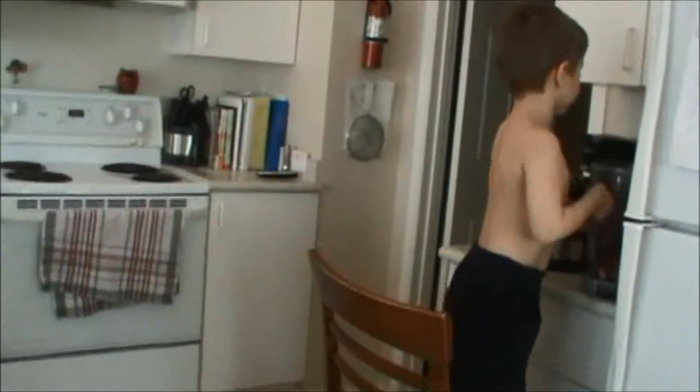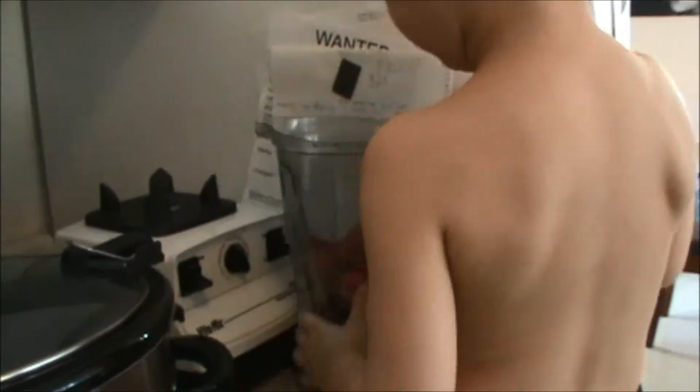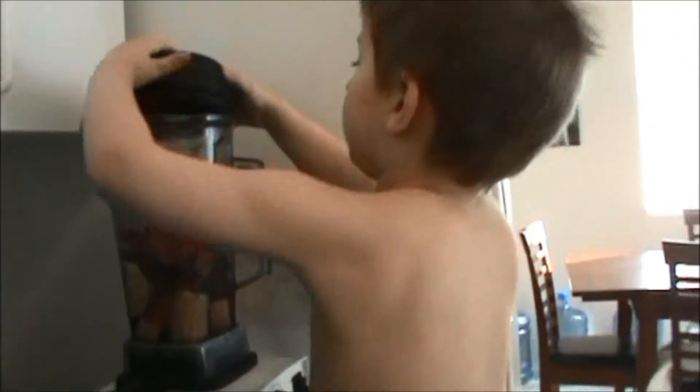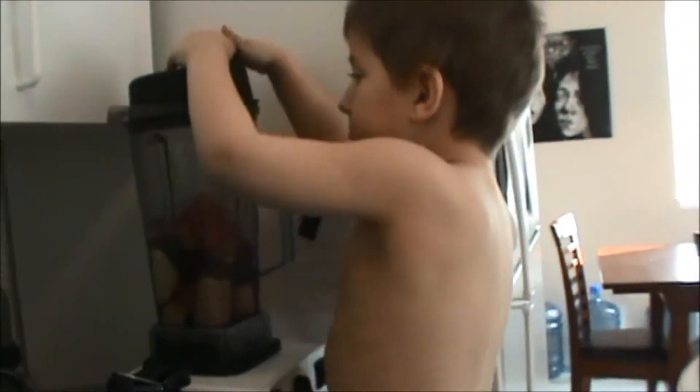Now what are we doing? Putting this onto here — putting the blender on the base. Almost knocked it right over. Okay, put it on there. Plug it in. It's plugged in. Put the lid on. Mom, can you help me? Yes. There. I'll hold it and then he puts it on.